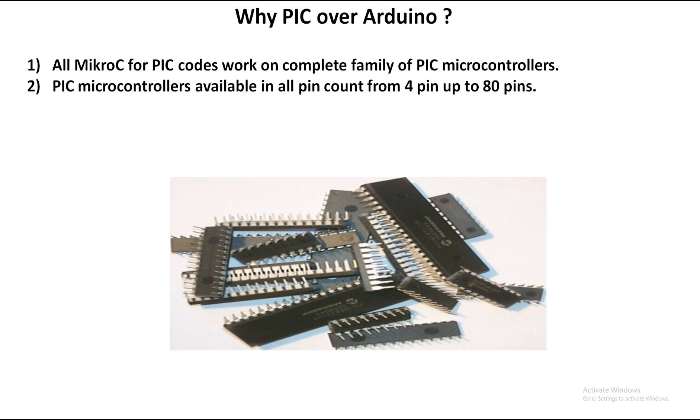Another advantage is that PIC microcontrollers are found in every shape — from 4 pins up to 80 pins — and are easily available in the market. If your project requires only two pins, with Arduino you'd still buy an ATmega328P with 28 pins and waste the rest. But with PIC, you can go to the market and buy a 4-pin, 8-pin, or 16-pin microcontroller with exactly the ports you need. That's a great hardware availability and variety advantage of PIC over Arduino.